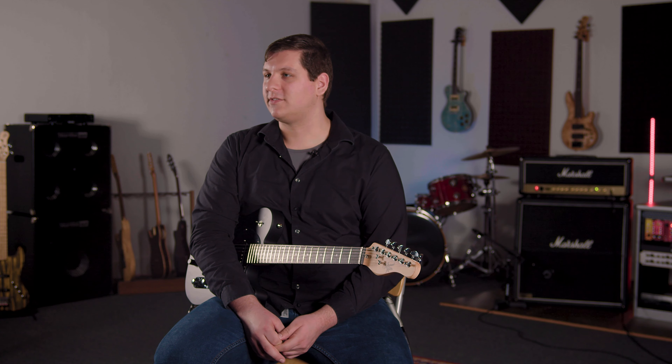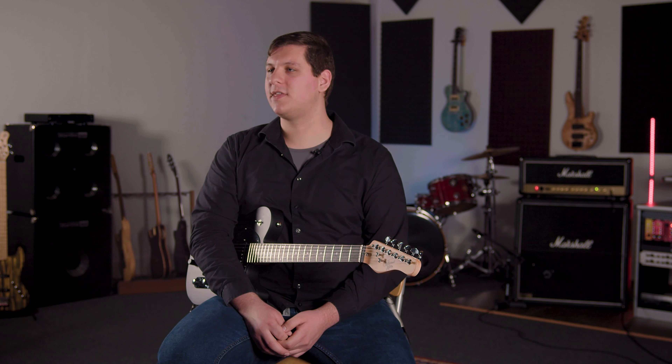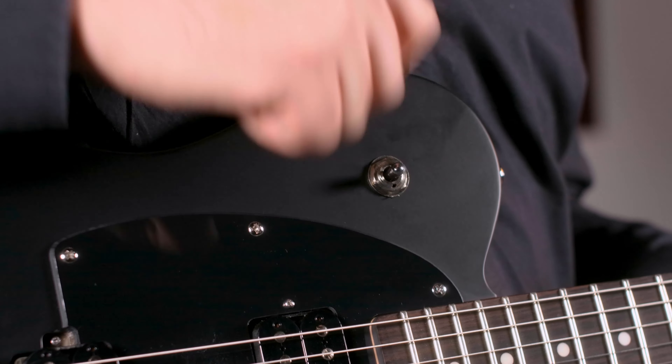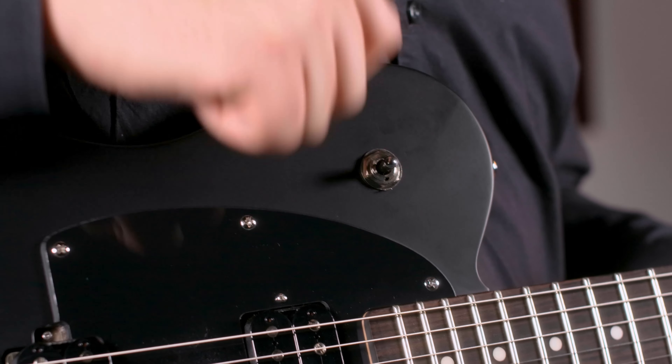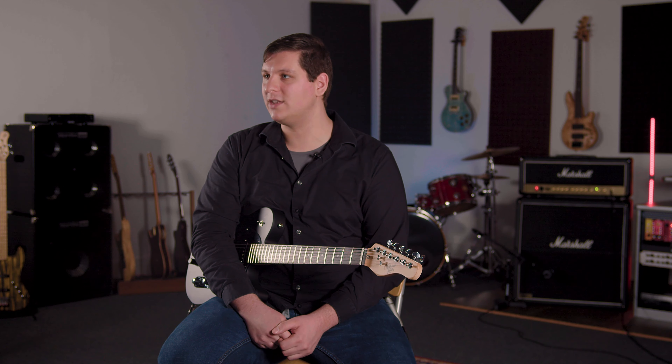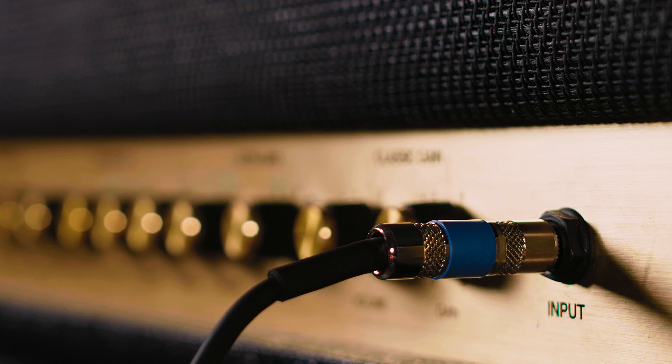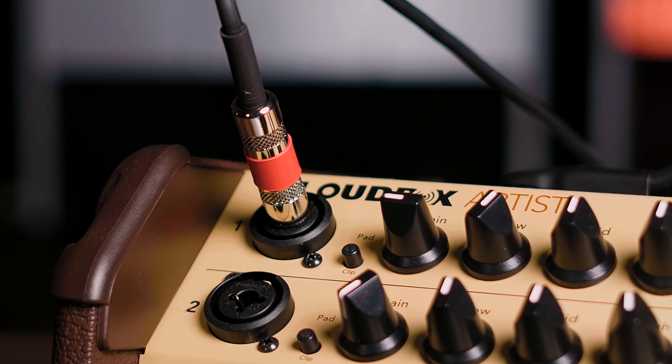We worked with our friends at Fishman to design a system that gives you authentic acoustic sounds on stage or in the studio. The acoustic pickup has a dedicated volume knob, and there is a three-way selector that lets you choose between totally electric, totally acoustic, or a blend of both in the middle position. If you want more control than that, a stereo Y cable can be used to send the magnetic pickup to one source and the acoustic pickup to a second source.